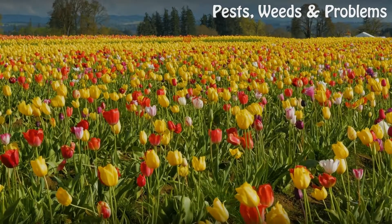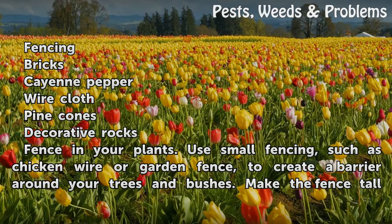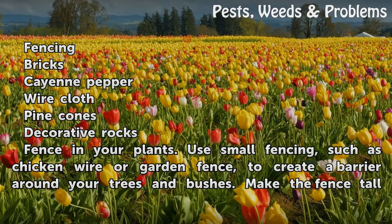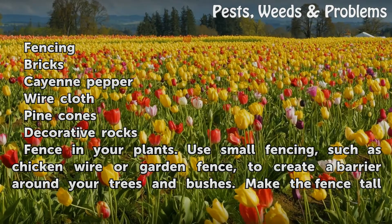Things You'll Need: Fencing, Bricks, Cayenne pepper, Wire cloth, Pinecones, Decorative Rocks.